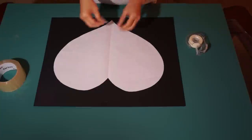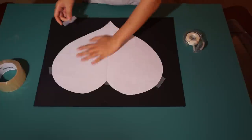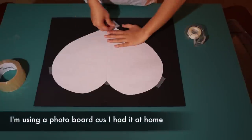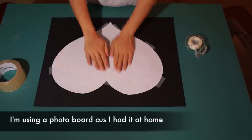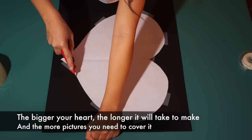The first thing you want to do is design your heart shape and cut it out. Then find a piece of cardboard that will fit the size of your heart and tape it onto the cardboard. Then take an X-Acto knife and cut out the heart.